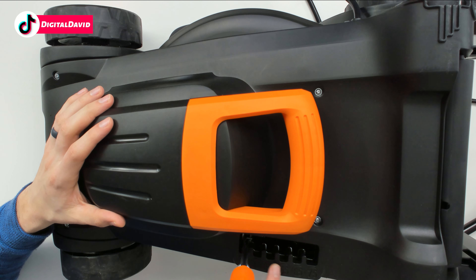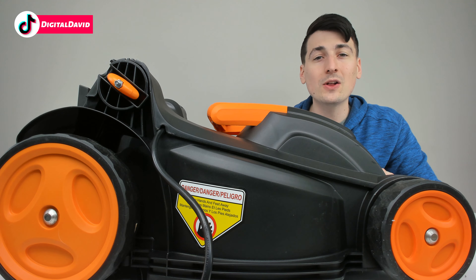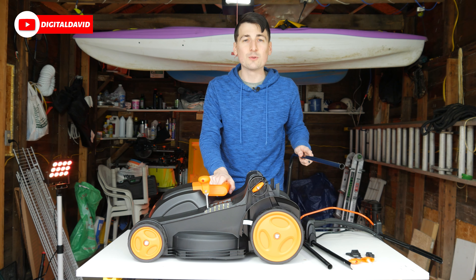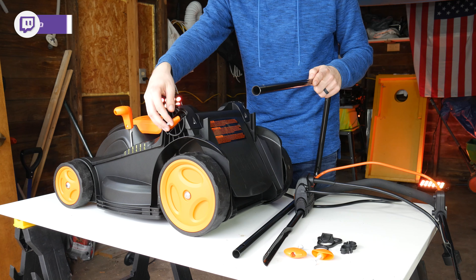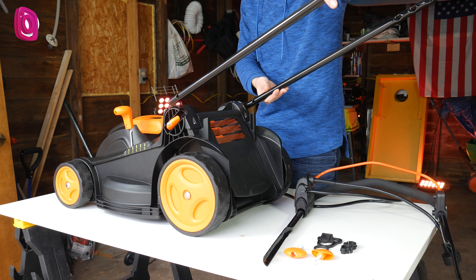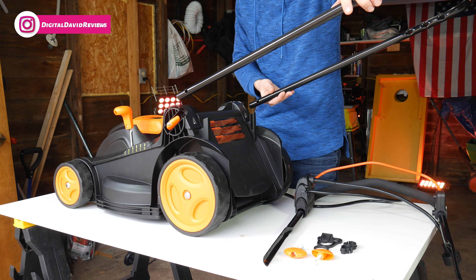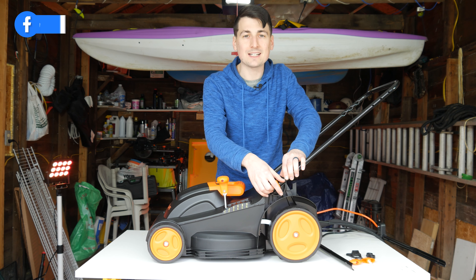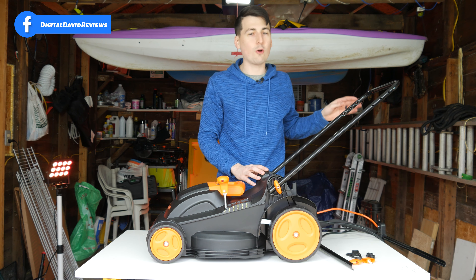Now let's go ahead and get the lawnmower assembled. The first step is to install the included handlebars. You can see right here we need to loosen this up to slide it into place, then tighten it back down. Once you have it in place like you see here, go ahead and tighten these back down — one on each side — and now you're ready to install the second piece of the handlebar.